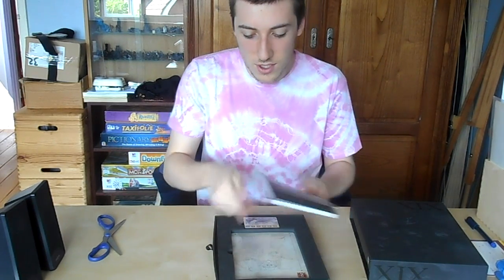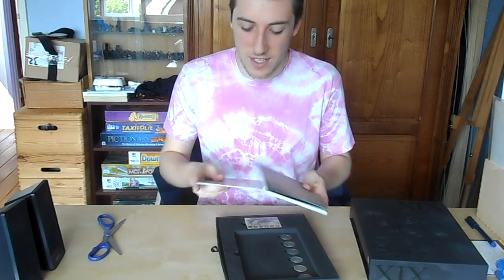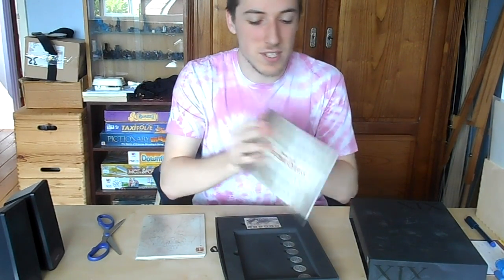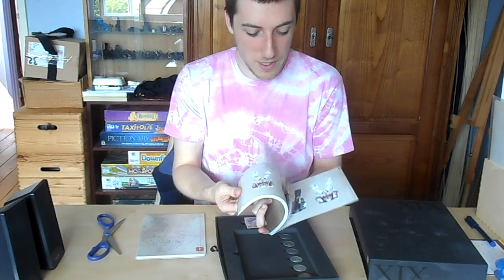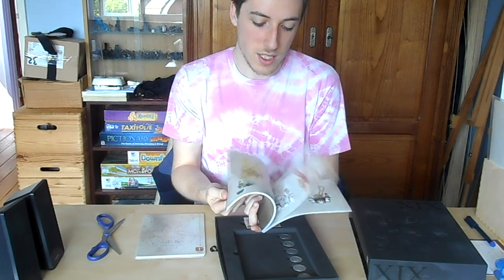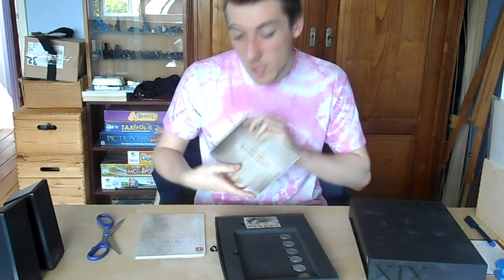So what do we get in the limited edition pack? You get a book called the Adeptus Astartes Successor Chapters, and inside is a lot of printed pieces of paper with every single armour of every single successor chapter. Which is mighty fancy. If you don't know what army to paint, this is an amazing book.